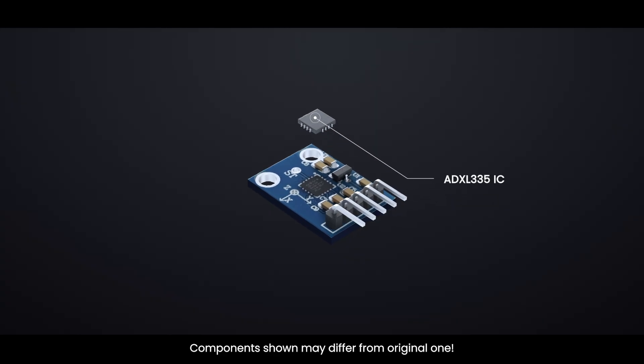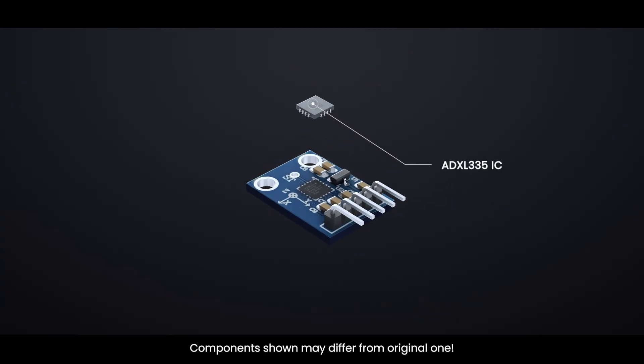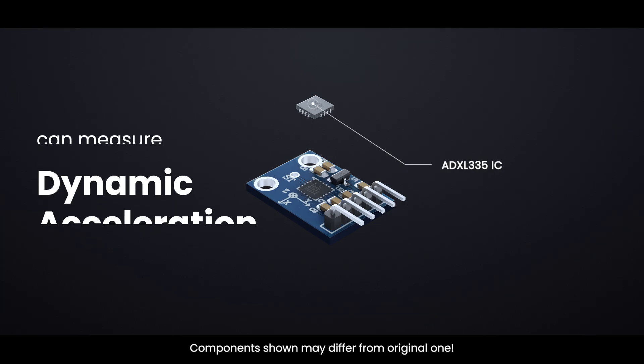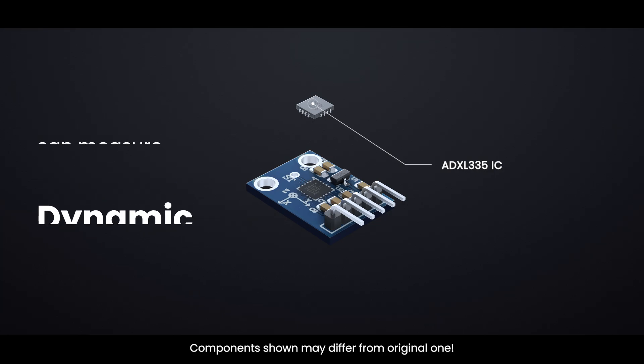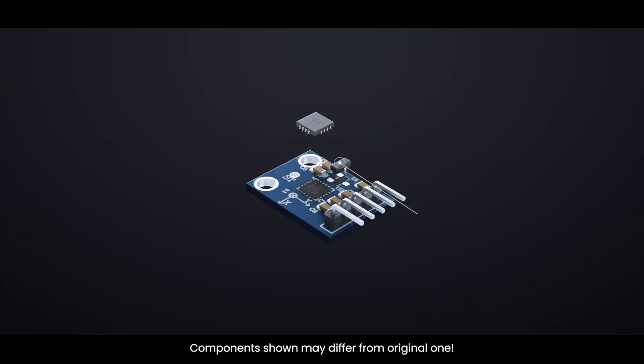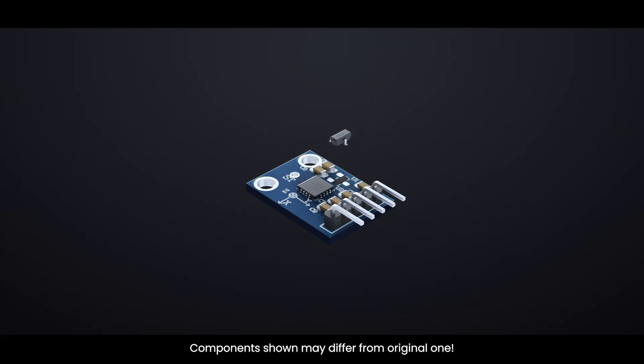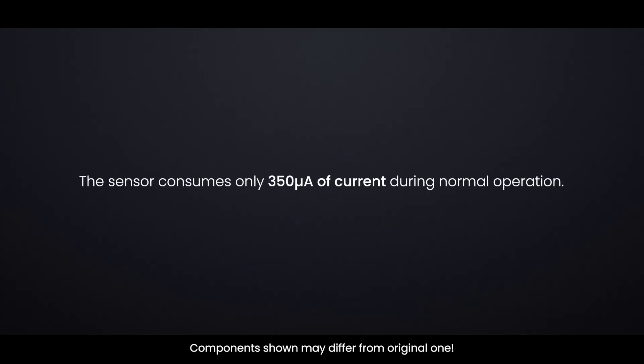At the core of the module is a small, low-power, low-noise triple-axis MEMS accelerometer from Analog Devices, the ADXL335. It can measure not only static acceleration caused by gravity, but also dynamic acceleration caused by motion, shock, or vibration. A 3.3V regulator makes it ideal for interfacing with 5V microcontrollers like the Arduino, and the sensor consumes only 350 microamperes of current during normal operation.